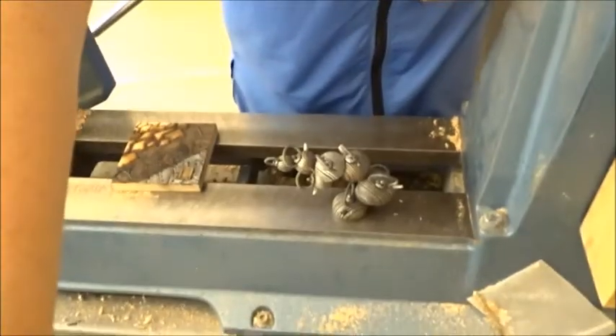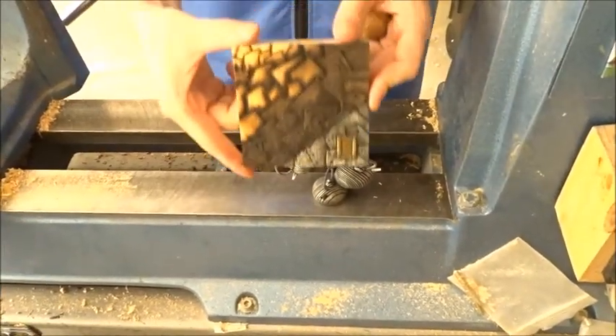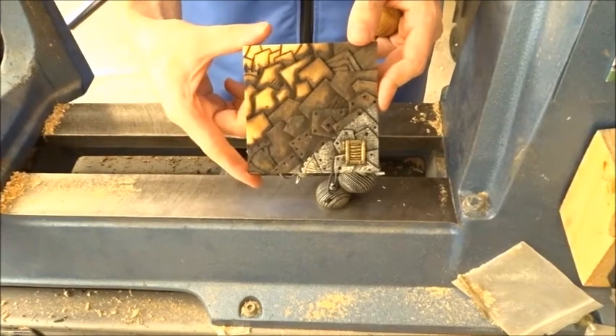I'm going to show you just a couple of pieces on my lathe. So this is one thing I'm going to show you with the wood burning — the steampunk design.